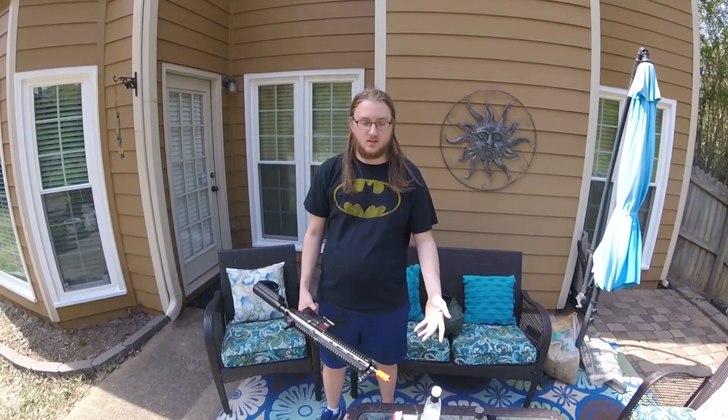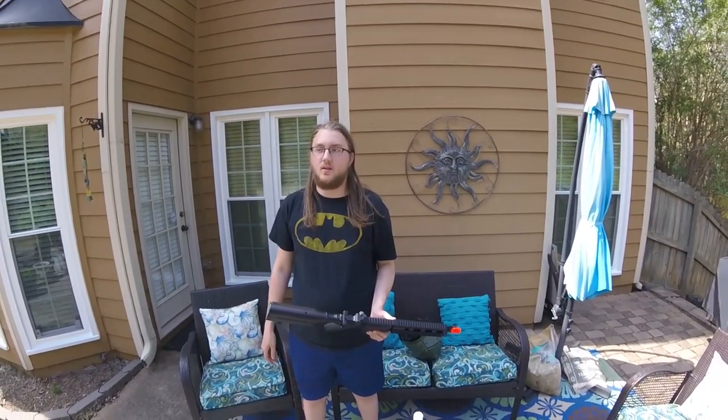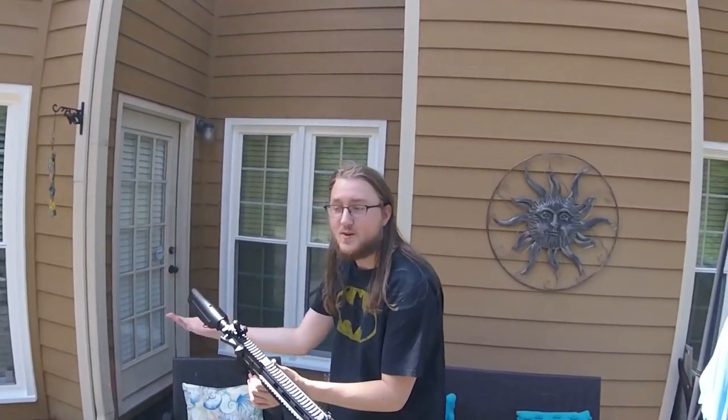This is like the 14-year-old opening a Christmas present and he has a gun now. This is like the gun that you have under your bed that you haven't touched in like five years. That's like your first ever airsoft gun — this is my first ever airsoft gun.